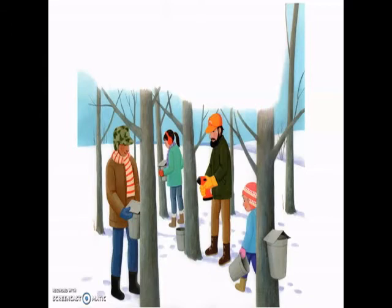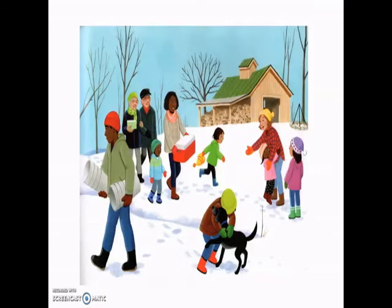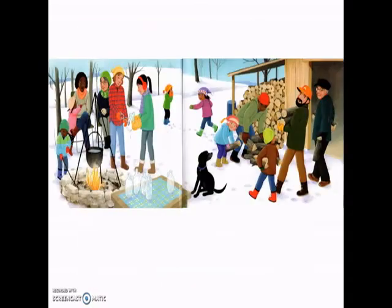Mama welcomes grandparents, aunties, uncles, cousins, and friends who bring food-filled coolers and helping hands. While Kelsey waits for the sap to fill the buckets, she helps sterilize bottles and stack wood by the firebox, and then plays tag with her cousins Farrah and Gwen. Until... Daddy, the buckets are full, Kelsey announces.